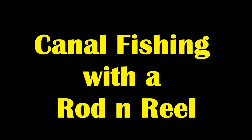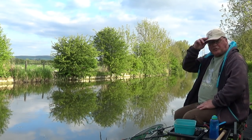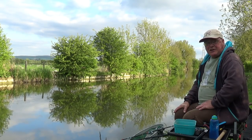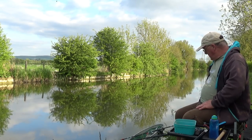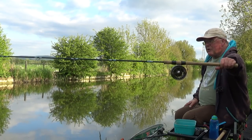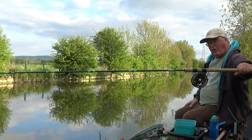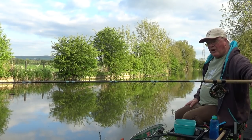Welcome to Easy Fishing. It's half past six on a Friday evening and I'm down my local stretch of the Grand Union. I'm doing two methods tonight. For close-in work, I've gone back to old school — a centrepin, 11-foot rod, 3-pound line and a small Drennan AS3 pole float.